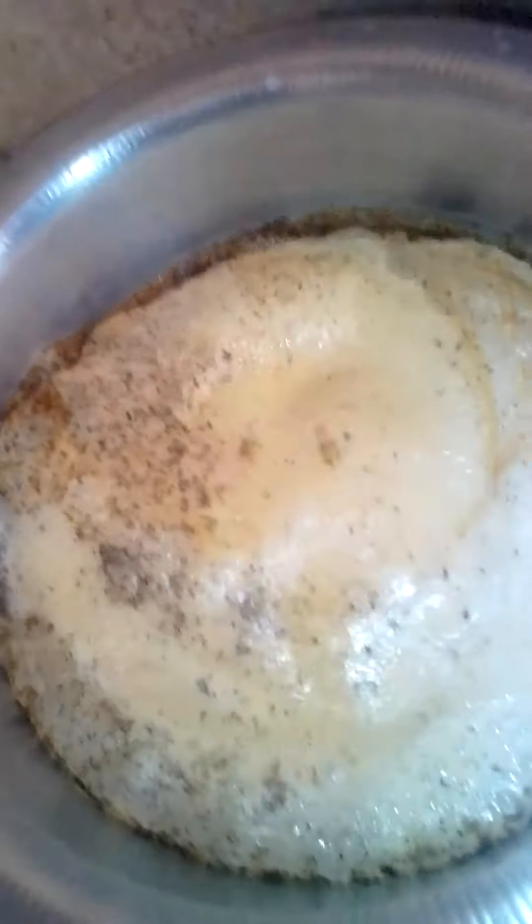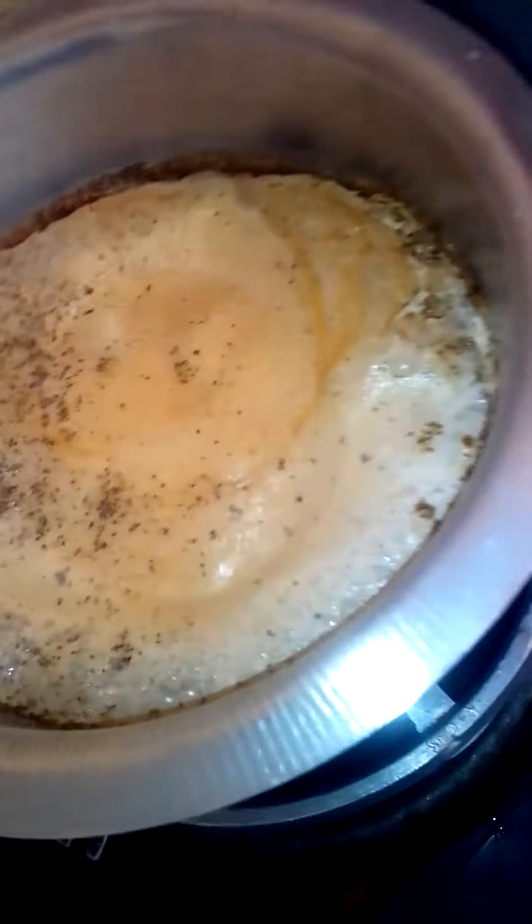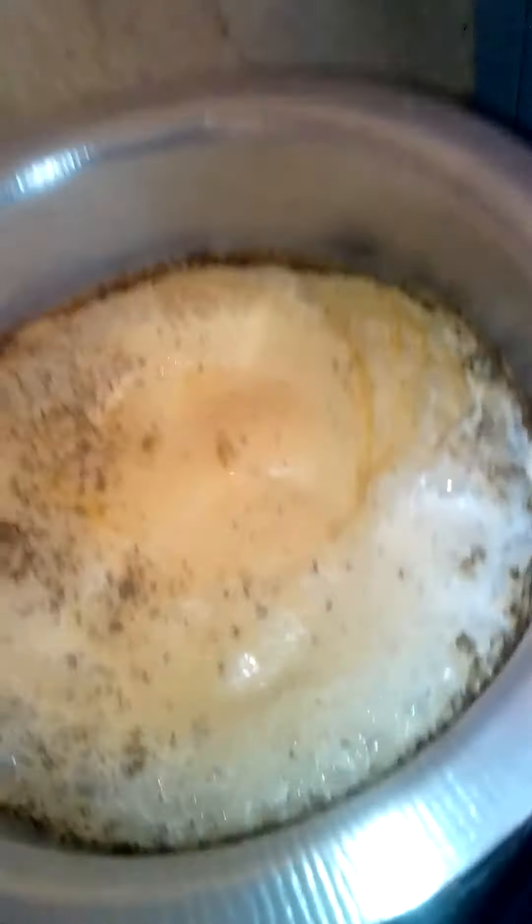I'm gonna go ahead and put them outside to boil — I'm cooking tea, Kenya tea. I'm gonna boil these eggs then I'll take them together with the tea. Watch the video, give it a like, leave a comment, let me know what you think about my videos.